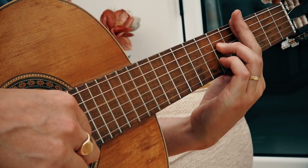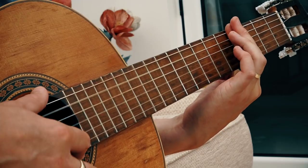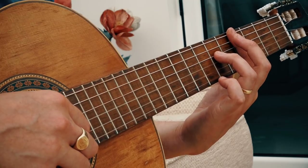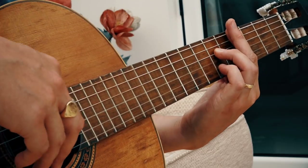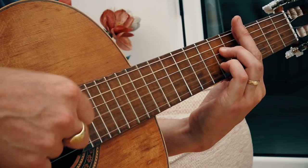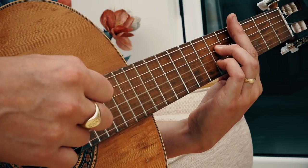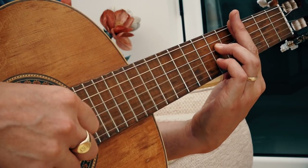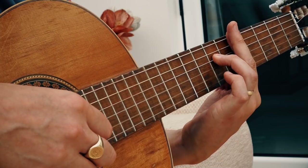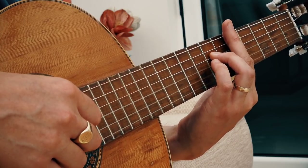The next position: I'm barring fret four with a full bar across all strings. Third finger goes on fret six of string four, pinky on fret six of string two. I'm plucking strings five, four, three, two. Then I move that shape one semitone up — one fret up — and the pinky finger goes onto fret seven of string three, plucking string five as I do that.